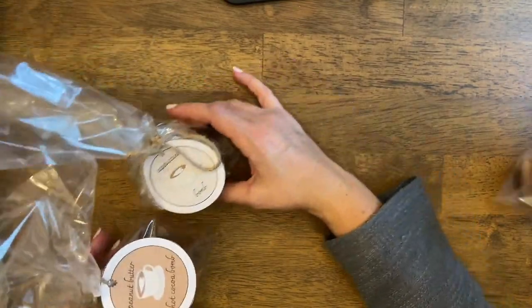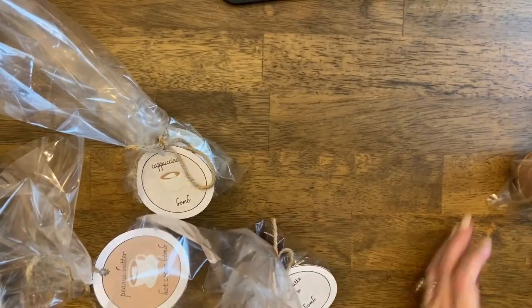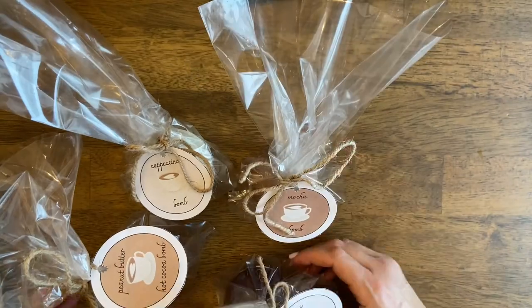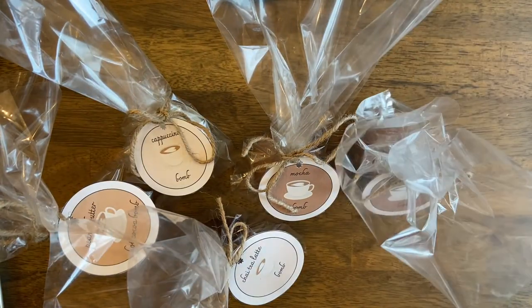We made several varieties of these and the labels will be provided in the description box below: chai tea latte bomb, mocha bomb, cappuccino bomb, peanut butter hot cocoa bomb, and a salted caramel hot cocoa bomb.